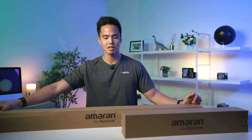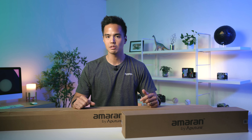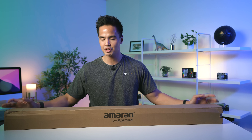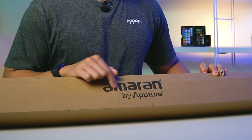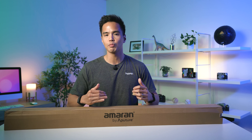I'll focus on the T4C here, the larger one, to take a closer look rather than having a look at both, because the smaller light is basically the same thing in a smaller form factor. Here we have the T4C and you can see this is the box it comes in — a little uninspired by Aputure, just a simple brown box with the Amaran branding. The Amaran range is their more affordable line of lights.